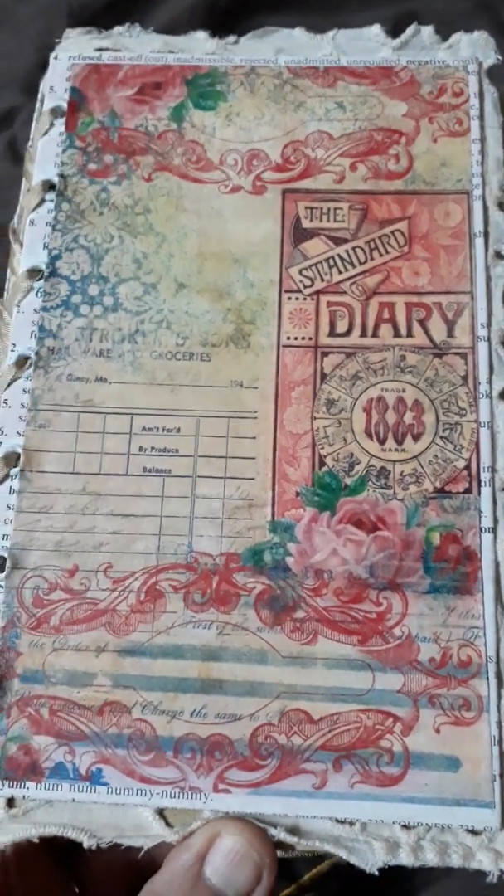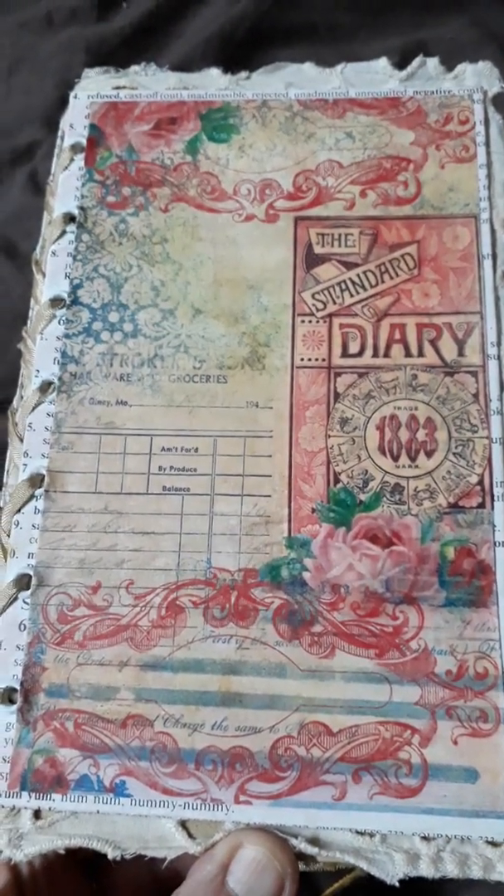Hi guys, Mary here. Just doing a quick video on a hardcover journal I made for a swap.